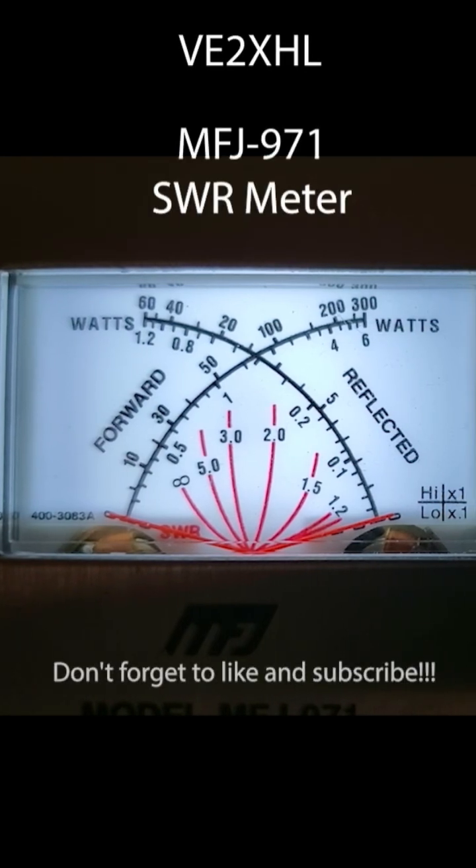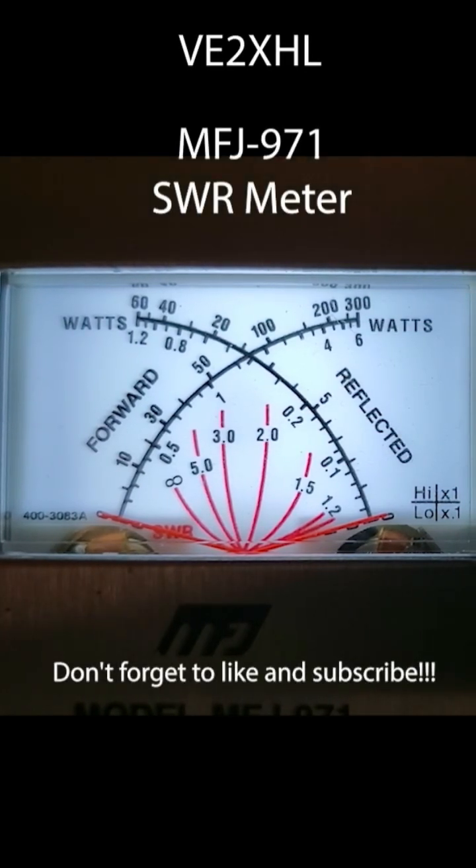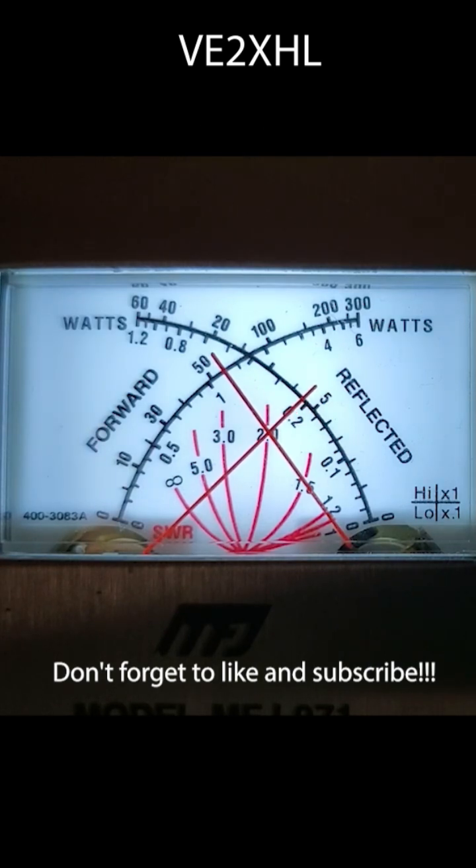I captured this video of my manual antenna tuner MFJ971. As you can see, there are a needle indicating forward and another needle indicating reflected. As you suspected, the left one indicates forward power and the right one indicates reflected power.